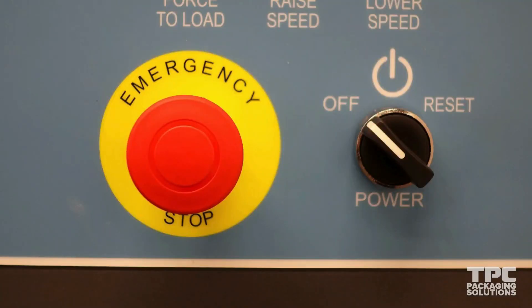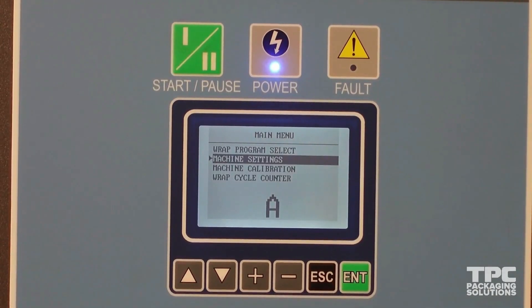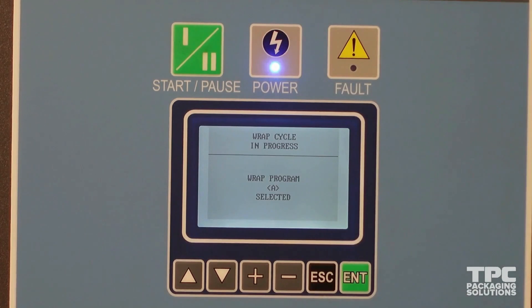Your e-stop button is used to stop the machine, while the reset switch is used to power on the machine and clear errors. Now you have an overview of all the settings used in the Cousins 2100.